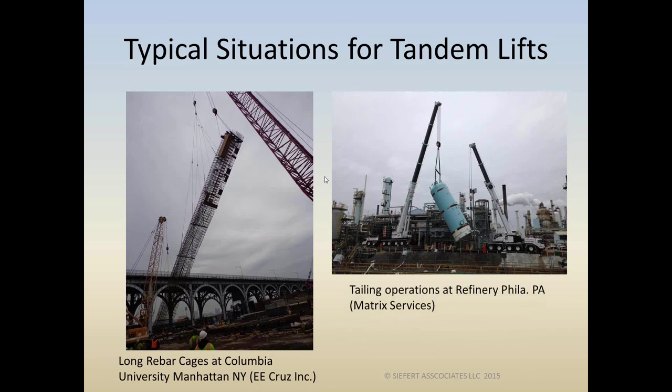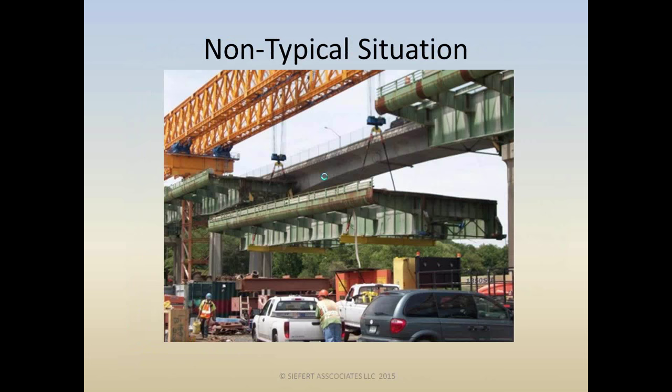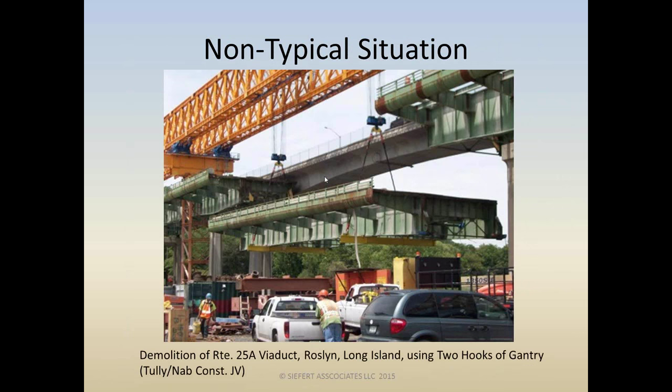How about working in a refinery, upending vessels? Sure, tailing operations — an excellent application for two-crane lifts — but that's not what we're talking about today. And one of my favorites: a non-typical two-crane hook operation — demolition of a viaduct in Long Island using two hooks from an overhead gantry crane. Another great topic, but we're not doing it today.